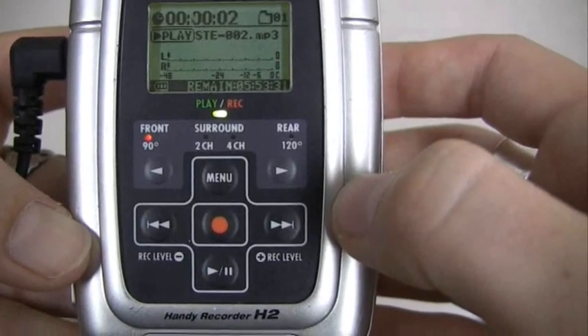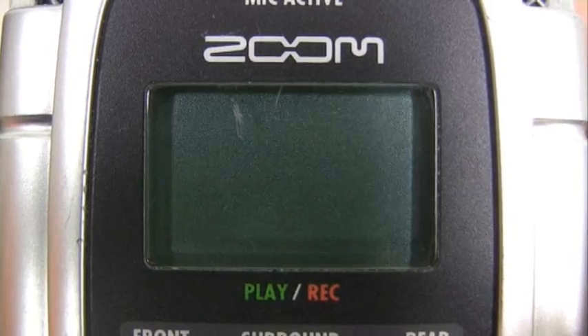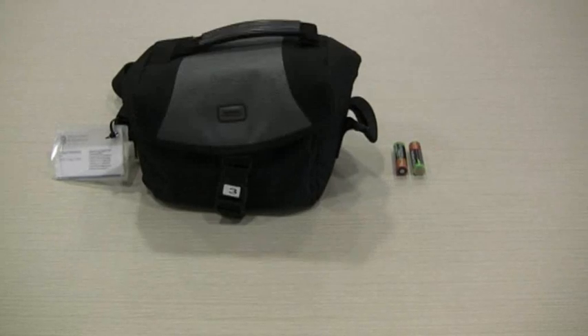You will notice the light turns green on the Zoom. When you have finished recording, make sure to turn your Zoom off. Remember that the Zoom needs to be turned off in order to connect it to the computer. Remember also, when you're done, to pack all the pieces of your kit back inside the bag and return it to the SJC camera shop.